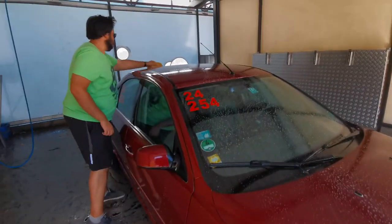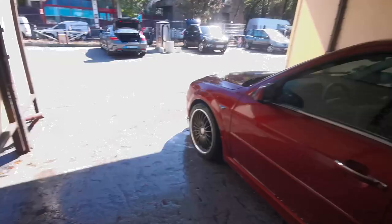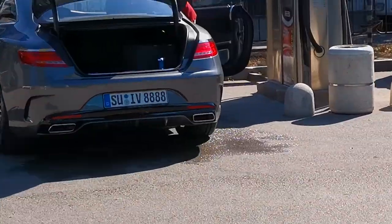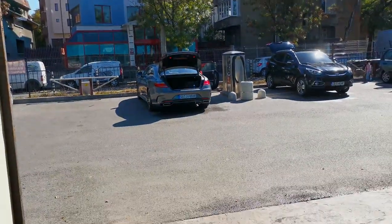We're giving it a nice sponge bath because it deserves it. There's a nice Mercedes with a nice number plate, bro.